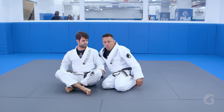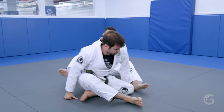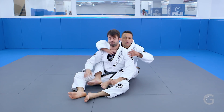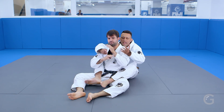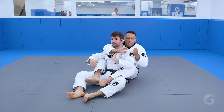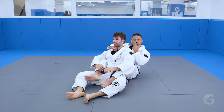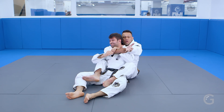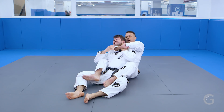We're going to begin with the one that I love, and I do a lot. A lot of times when you're working, trying to get the collar, the guy keeps defending. I do it like this — straight there, finish. The pressure comes straight with the elbow. The moment that I feel I'm trying to attack and he's trying to block, I go here — even over his hand.